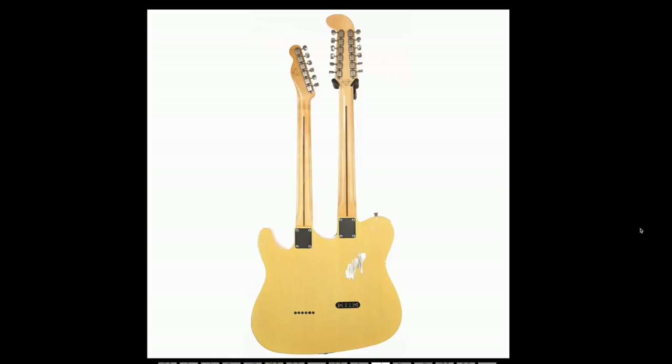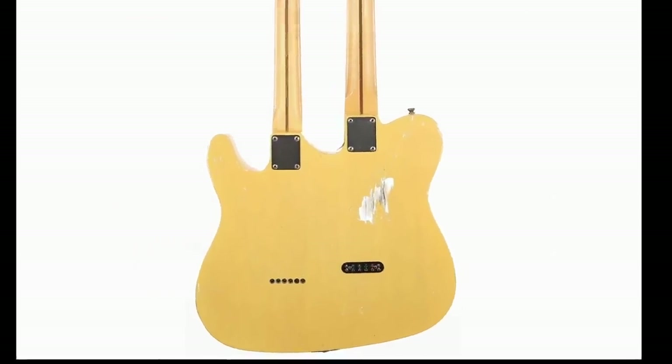As far as the back, it looks like they also aged this a little bit. They're both strung through in design, both bolt-on necks. I think it would have been cool if they would have done one of them as a set neck, just for fun.